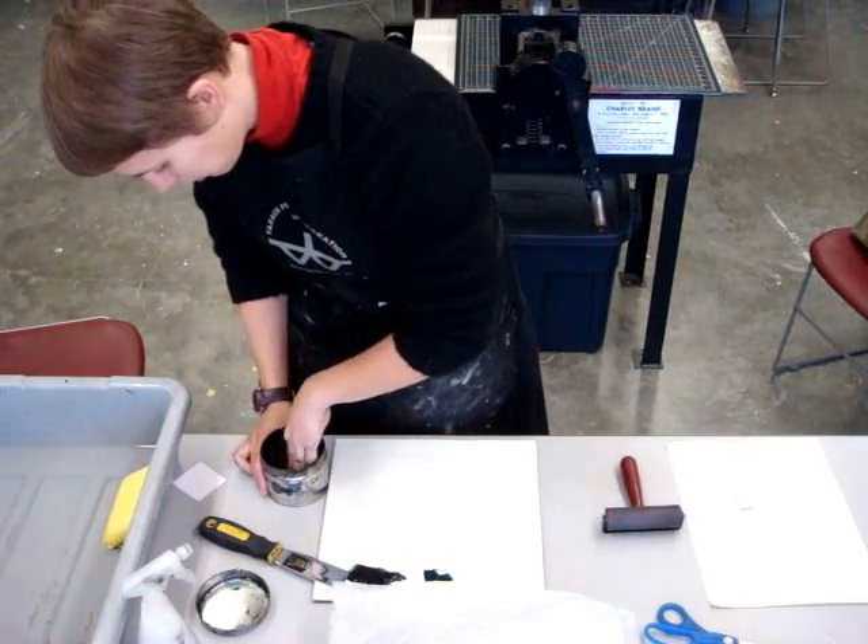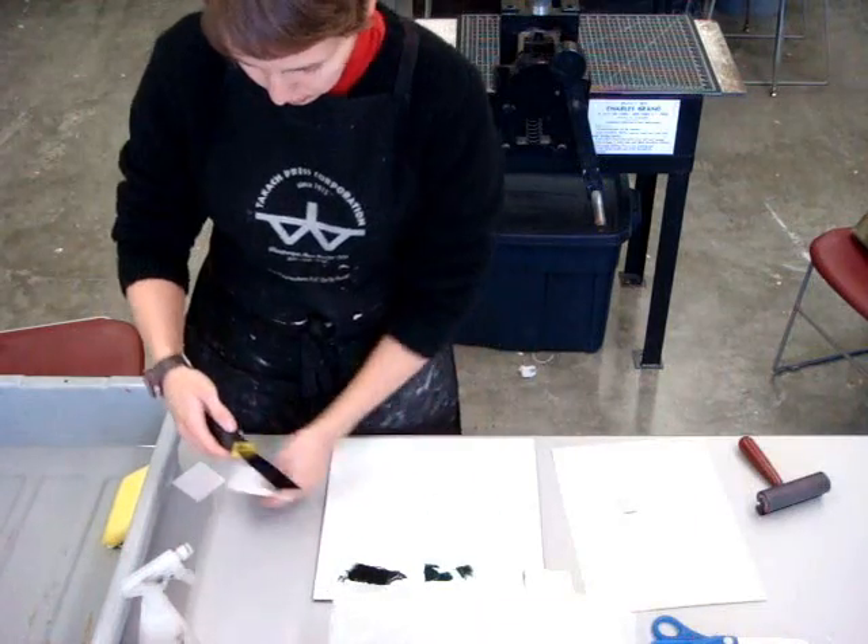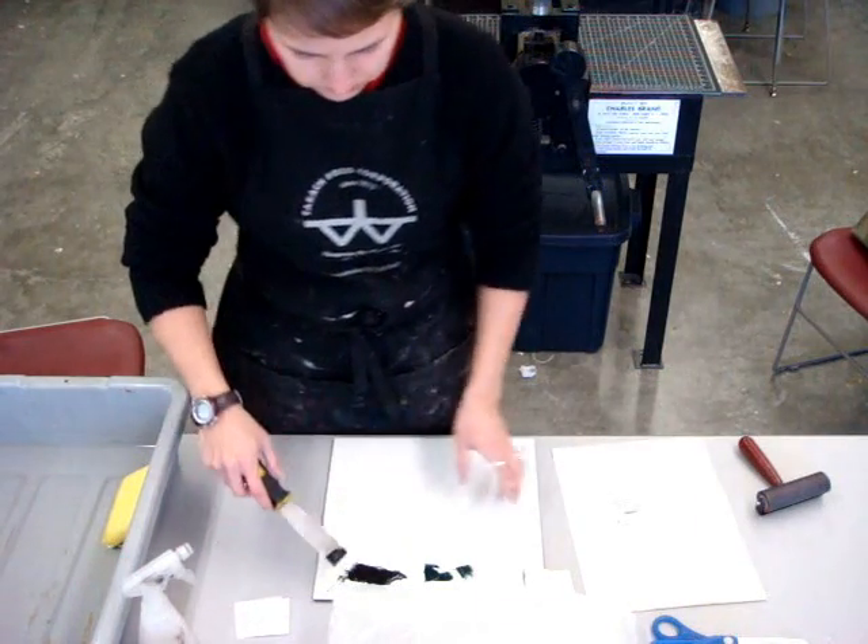Also, when you start rolling up the plate, make sure that your brayer does not have too much ink on it.